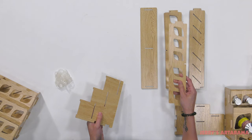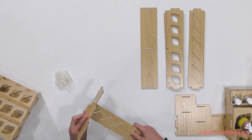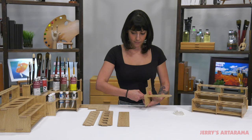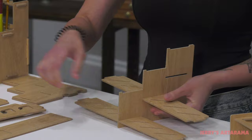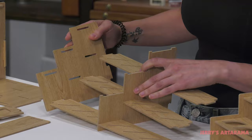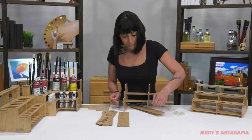So you have your center piece, and you will just slide the bottom pieces in. Then you can attach one side, and it comes with these little elastic pieces so that it'll stay in place.